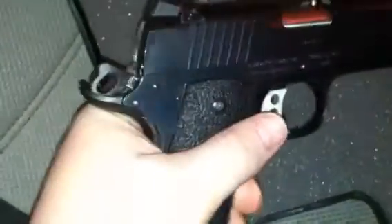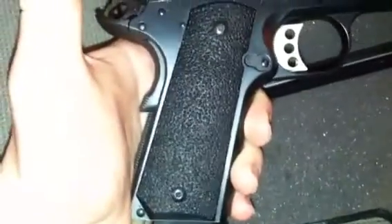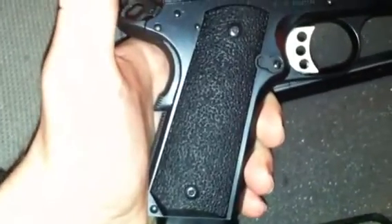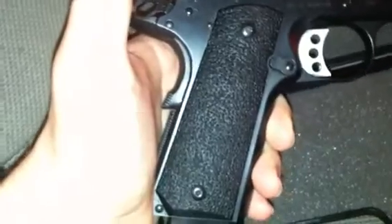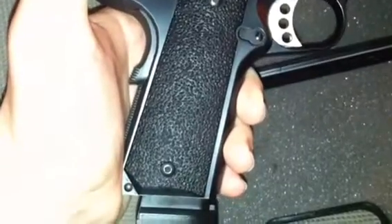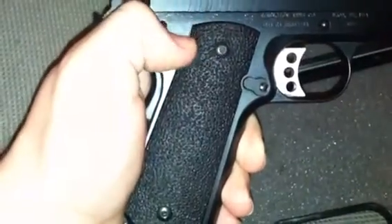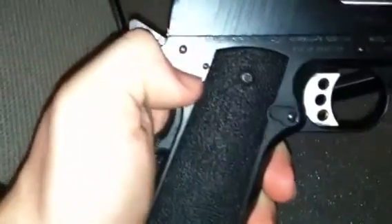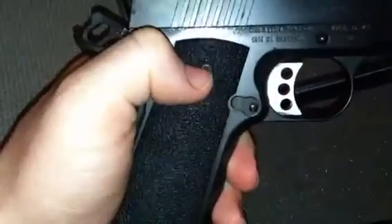It comes with two eight-round magazines. That's your standard for those getting into 1911s — anywhere between seven and eight rounds. They do have ten-round mags; Chip McCormick makes them for competition. I'm sure they have up to a 30-round stick mag, but I wouldn't recommend that — it's a little excessive. That's going to be your standard magazine capacity for the .45 ACP 1911. Of course, when you have a 9mm or 38 Super, you'll be able to stack a little more because of the decreased cartridge size.